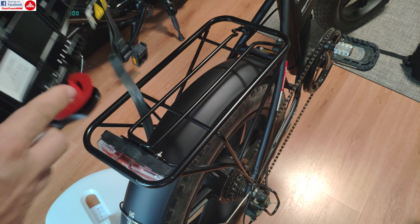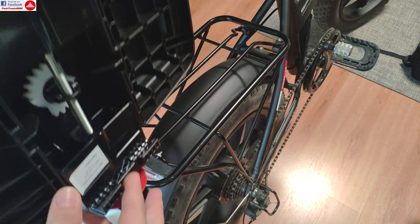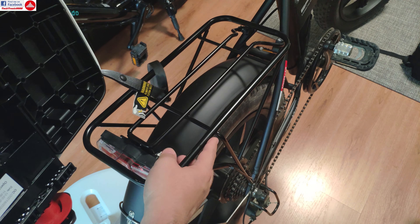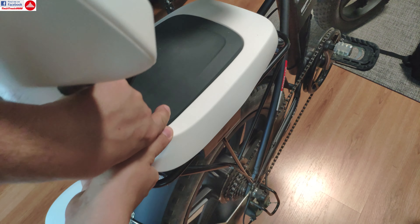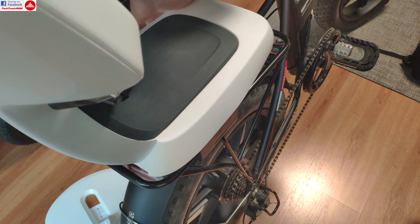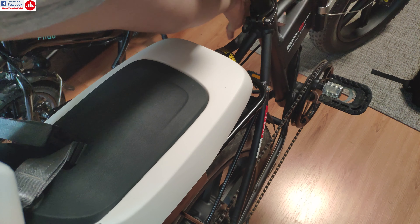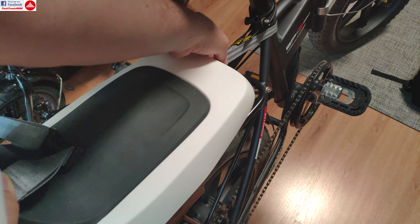The seat is very easy to install — you just untwist the bracket until it's wide enough to go over your rack. It's a good idea to use the spaces on the rack to grip and stabilize the seat so it won't slide. It's going to be very safe with nowhere to go. You then tie the security strap over the frame to prevent the seat from sliding back.